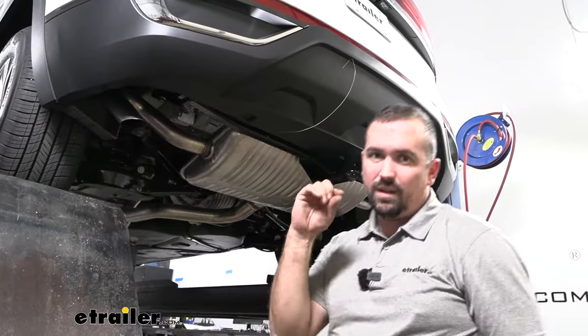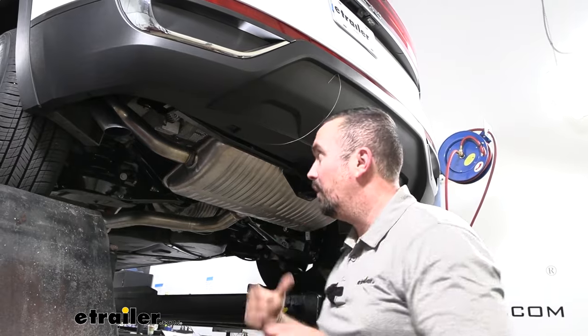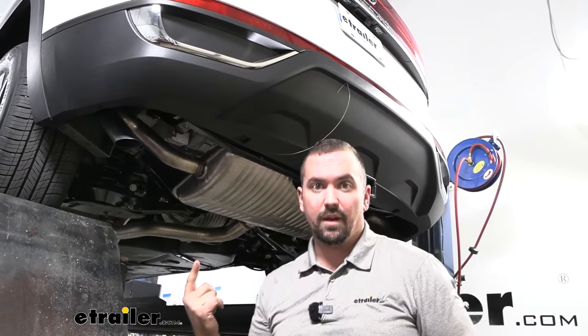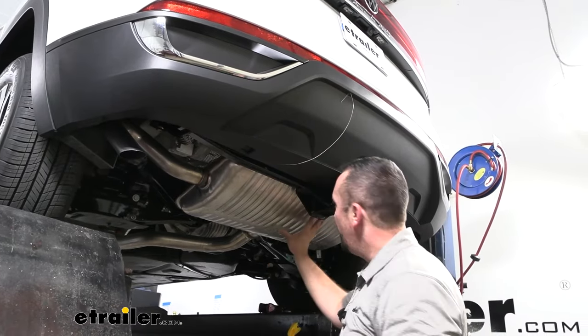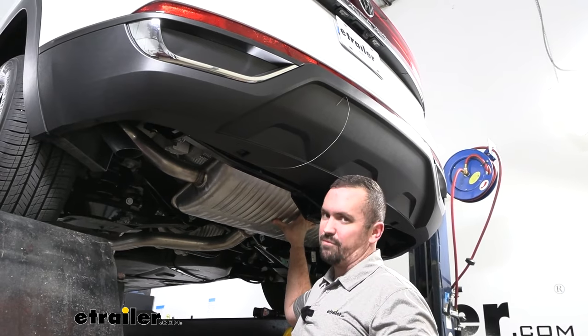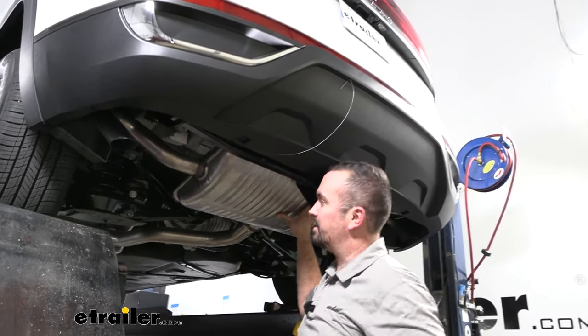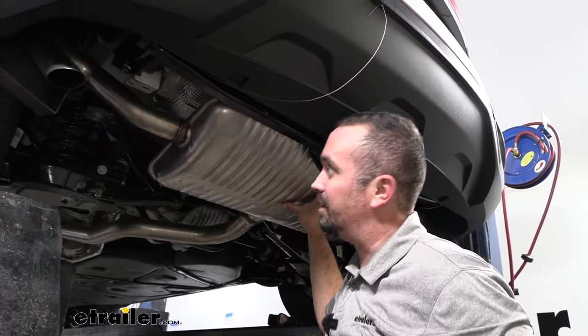If you're struggling to get the serrated flange nut started because there's not a whole lot of thread, you can start to draw the other ones you have in place up and that'll pull it, giving you more threads. Keep in mind the muffler here was kind of weighing on the hitch, so if you need to you can raise that up — you can use a floor jack, a block of wood, whatever you have — and that's going to help get the hitch up a little higher too.